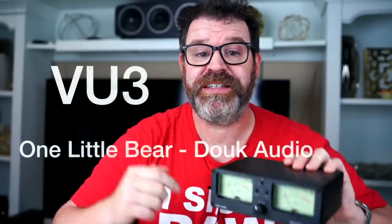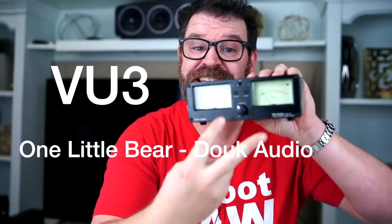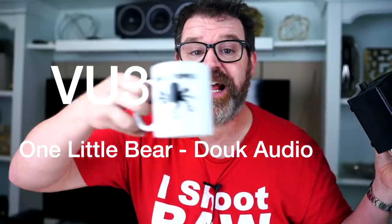Hey, I'm Randy and you're watching The Cheap Audio Man. Here we help everyone find high-value hi-fi home theater and headphone equipment. Today we're talking about something that doesn't really impact the sound, but it's going to impact your enjoyment when you're listening to all your hi-fi tunes. It's the One Little Bear by Duke Audio — the VU3. It's a speaker switch and an amplifier switch with two VU meters. Sit down, grab a cup of coffee, and let's talk about it.